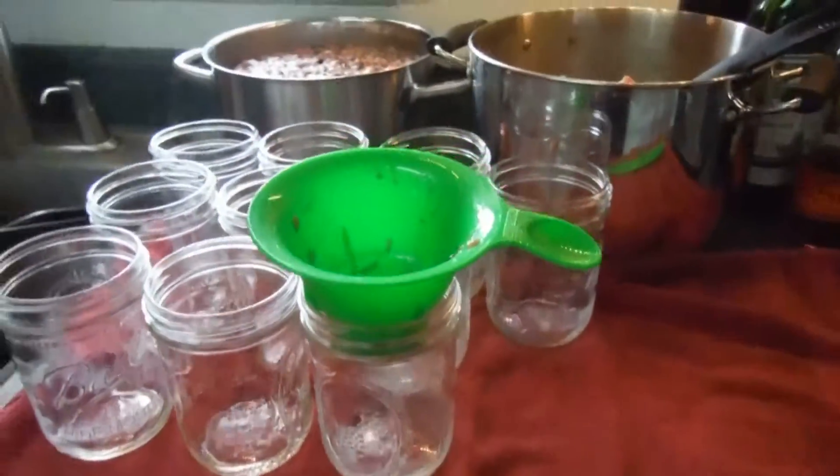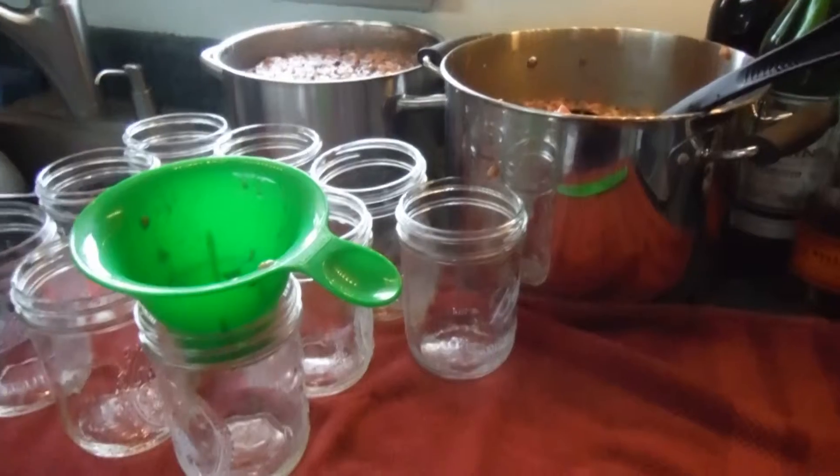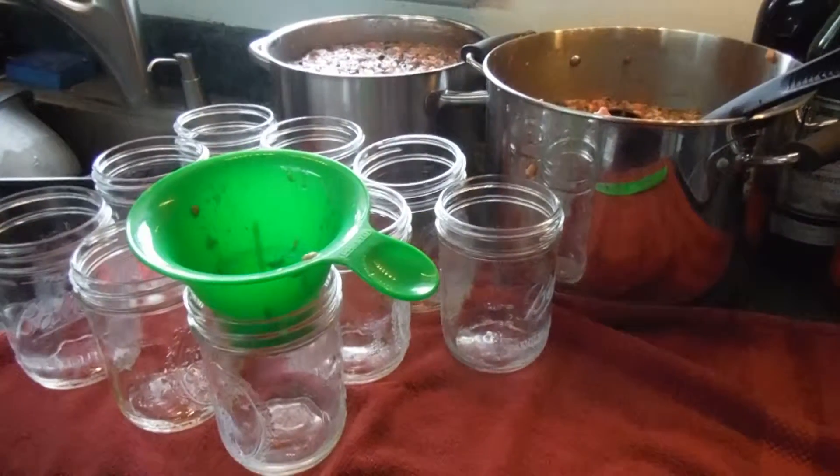I'm going to continue to fill up my jars, and then we will discuss whether you're going to freeze your jars or you're going to pressure can.